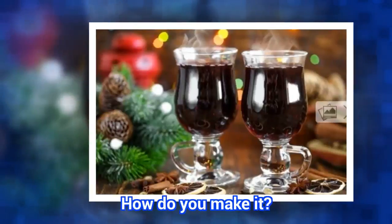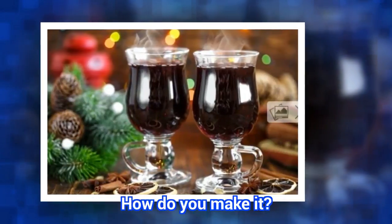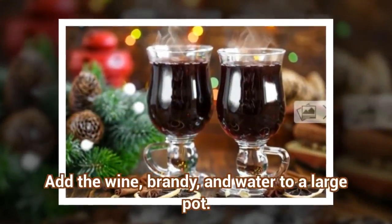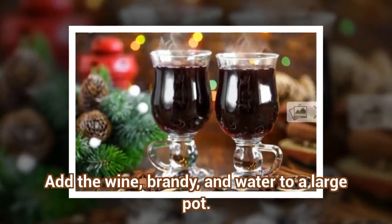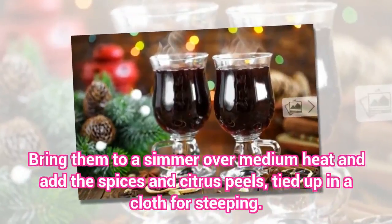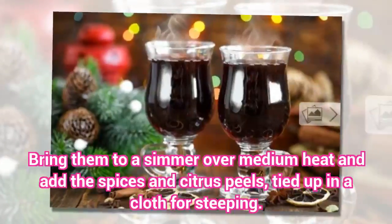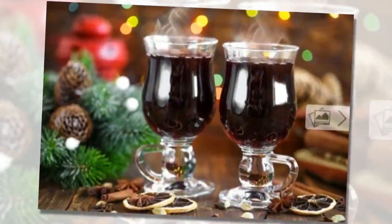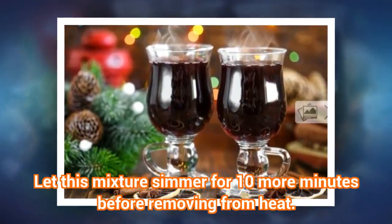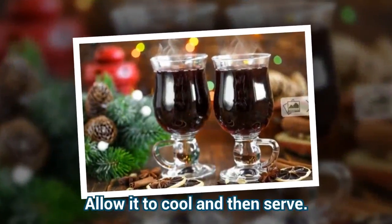How do you make it? Add the wine, brandy, and water to a large pot. Bring them to a simmer over medium heat and add the spices and citrus peels, tied up in a cloth for steeping. Let this mixture simmer for 10 more minutes before removing from heat. Allow it to cool and then serve.